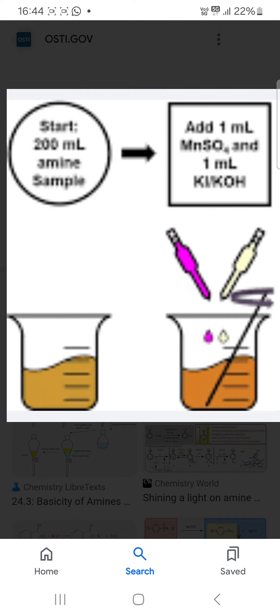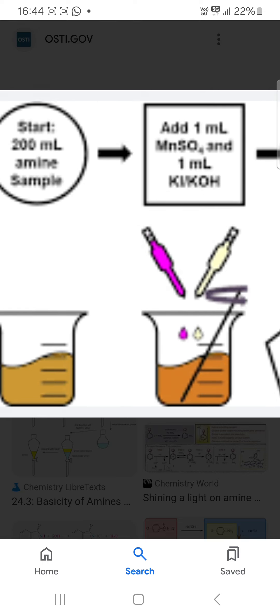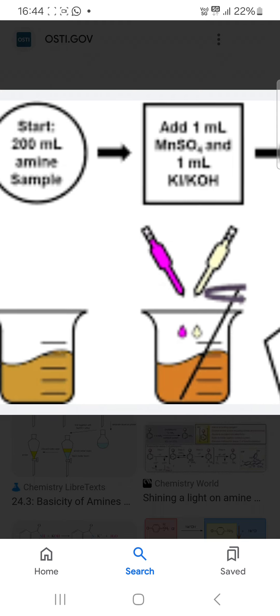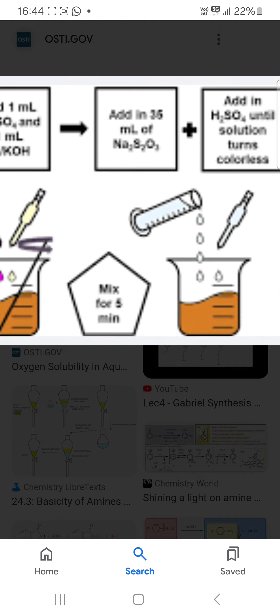Start with 200 ml. Then what you need to do: you have to add 1 ml manganese sulfate and 1 ml QH.